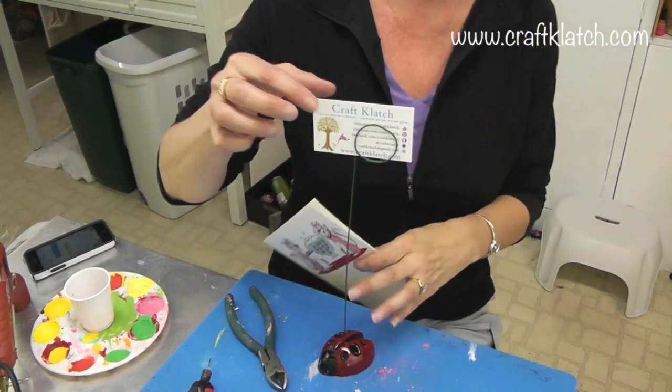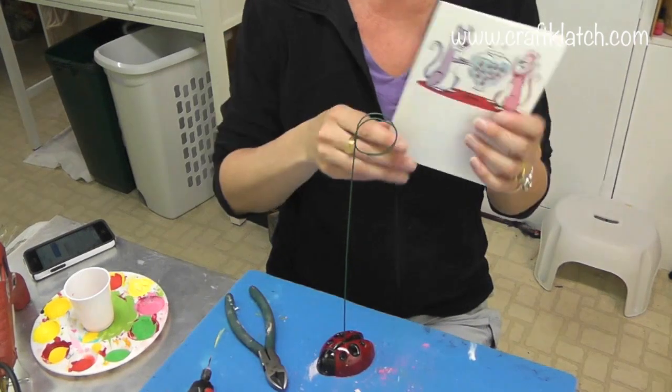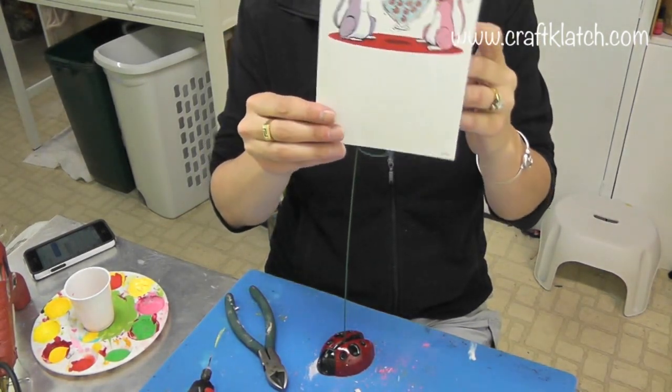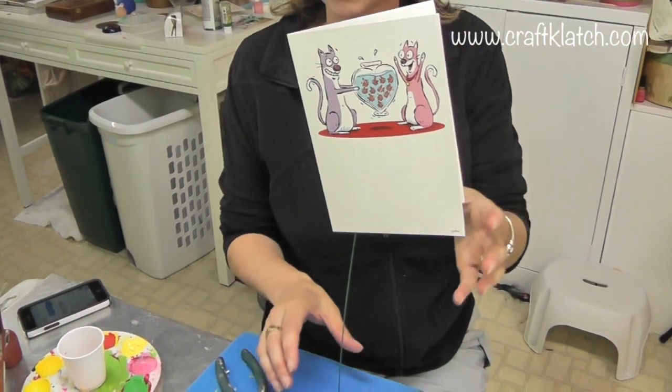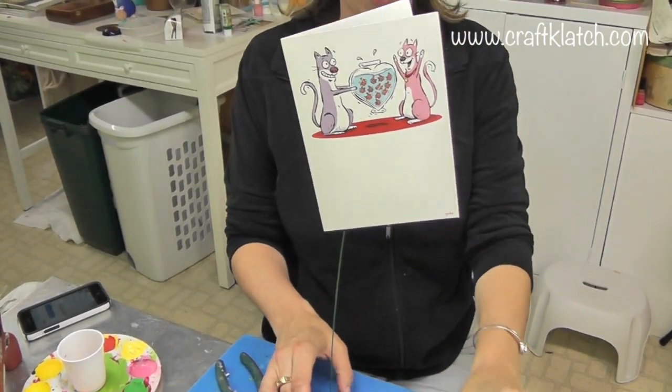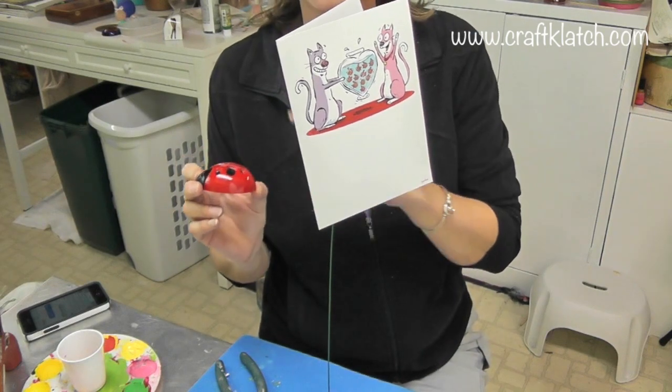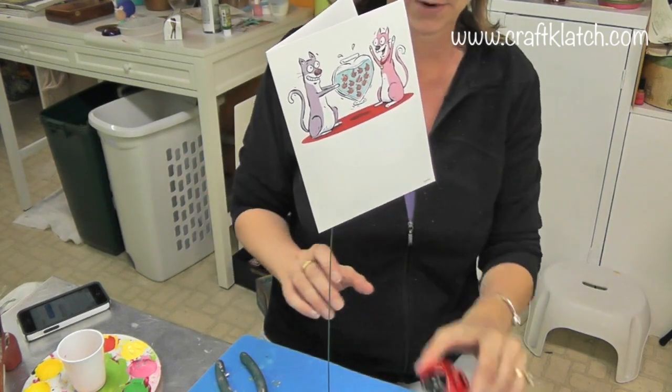So you can do business cards, photographs, greeting cards if you have them on your mantel or something. I hope you like it and I hope you give it a try. Remember to go check out the video on how I made the ladybugs. We will see you next time. Happy crafting!